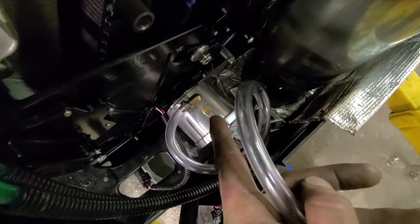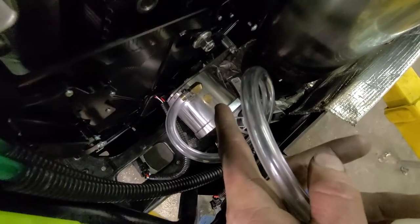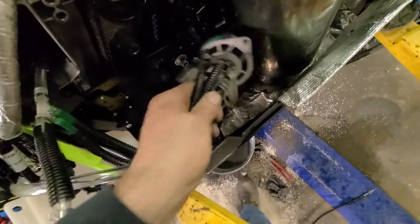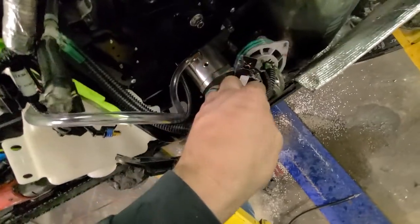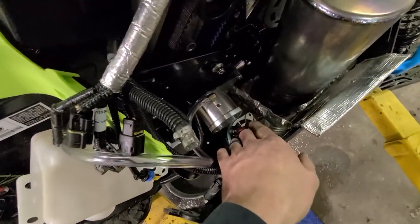That right there is a bleeder. So you put oil in, pull that until it fills up full. I should state the oil pump has to go back in first. So put that in, get it wrapped up, and then add oil and bleed it.